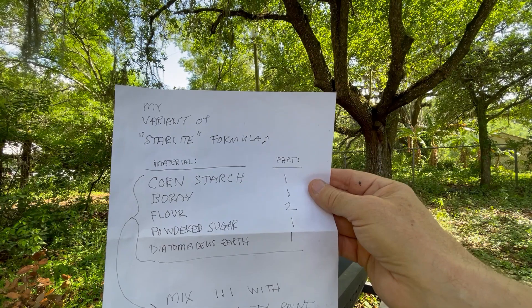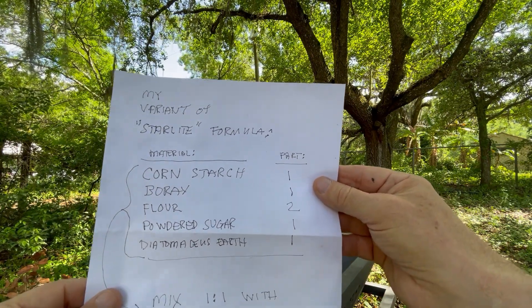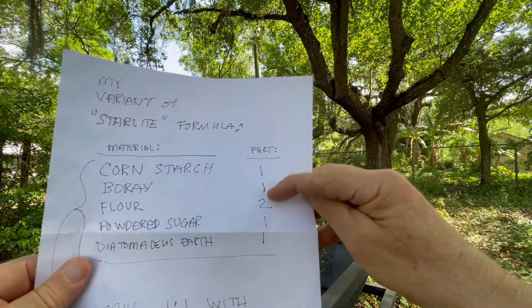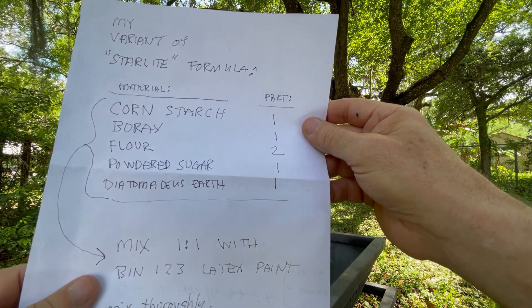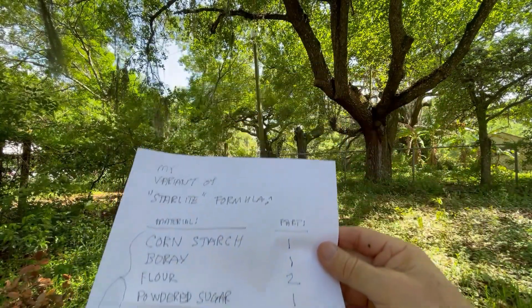So here's the mixture of the formula that I used. It's a variation of the Starlight formula — it's cornstarch, borax, flour, powdered sugar, and diatomaceous earth mixed in the parts you see over here. That's all a powder once it's mixed up, and then I mix that one-to-one with Zinsser 1-2-3 latex paint.